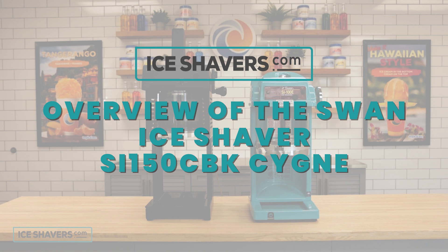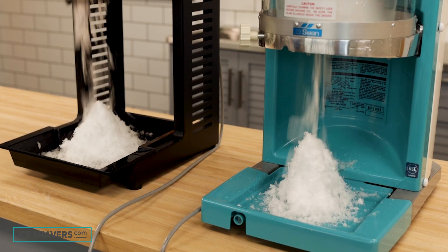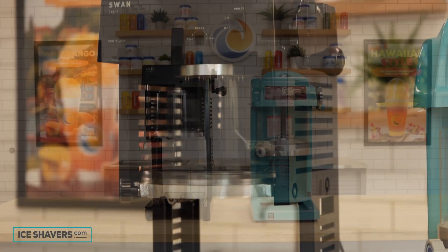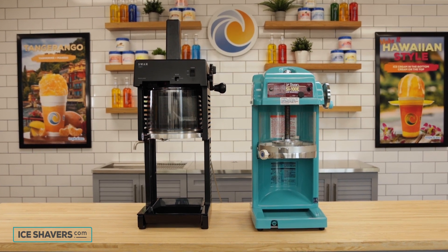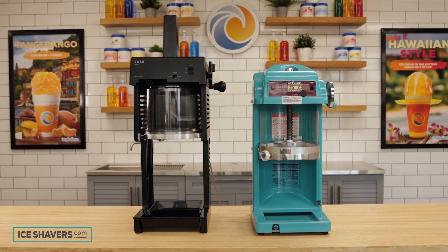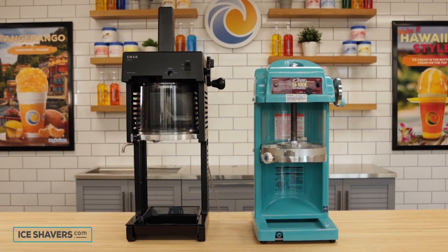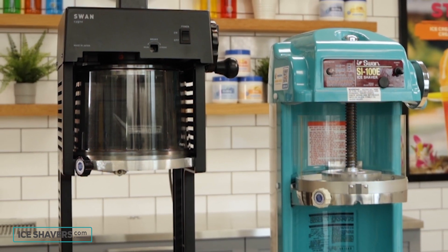Swan ice shavers are some of the best commercial block ice shavers on the market. They produce a light, fluffy product that enhances any shave ice. Swan ice shavers are manufactured in Japan and are represented by several companies in the United States, including Tropical Snow, Hypothermias, Southern Snow, SwanIceShavers.com, 1-800 Shave Ice, and IceShavers.com.